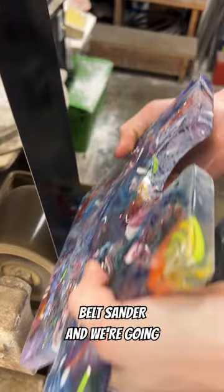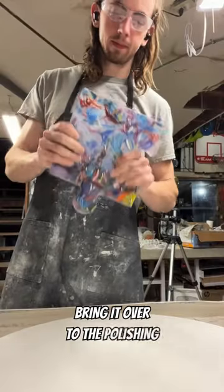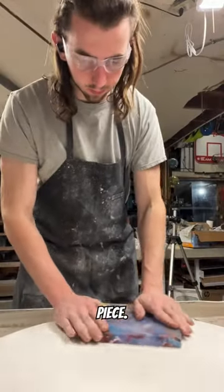Then we'll head over to the belt sander and put a bevel on the front of the piece so there are no sharp edges. Then we'll bring it over to the polishing wheel where we're going to polish the front of the piece.